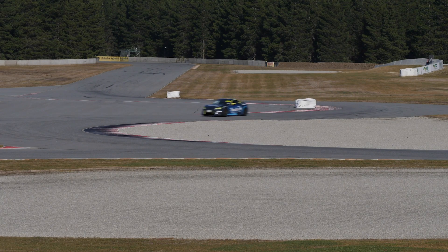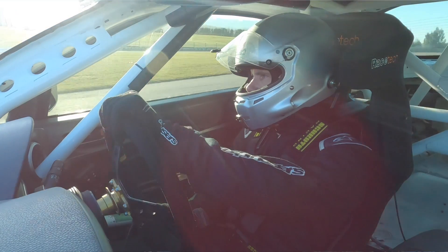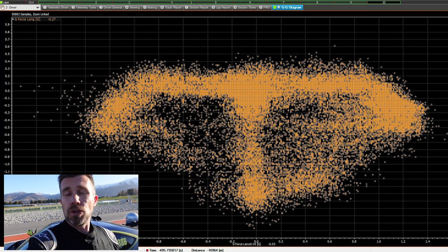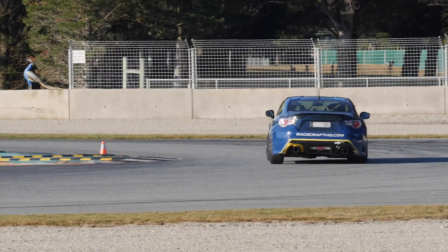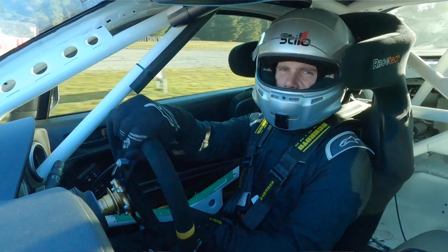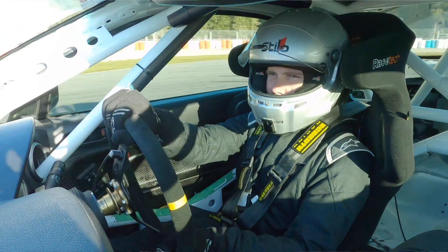The other thing we're looking for is does the car handle evenly side to side in left-hand and right-hand corners. One of the key instruments we can use — removing driver subjectivity — is a GG diagram, plotting lateral g-force versus longitudinal g-force. We're looking for equal levels of lateral or cornering g-force in left-hand and right-hand corners. We do need to be careful when analysing a GG diagram because with high-downforce cars the car will produce more cornering force in high-speed corners — not really an issue for our 86 here since there's almost no downforce. Here the car is quite neutral and equal left to right.